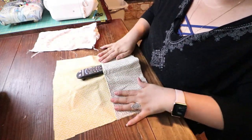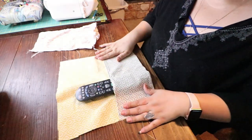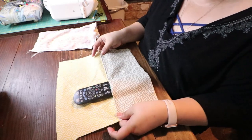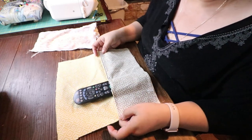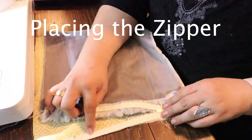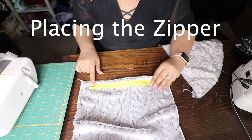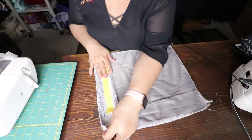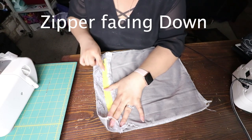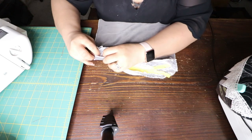I test fit my remotes to see if they fit. You can custom design this to any size remote you want for your remote collection. In this footage you're going to see how I placed the zipper. I had a seven inch zipper and my form was 12 inches. Face your zipper facing towards the fabric, sew one end, then face the zipper towards the fabric on the opposite end and sew it.